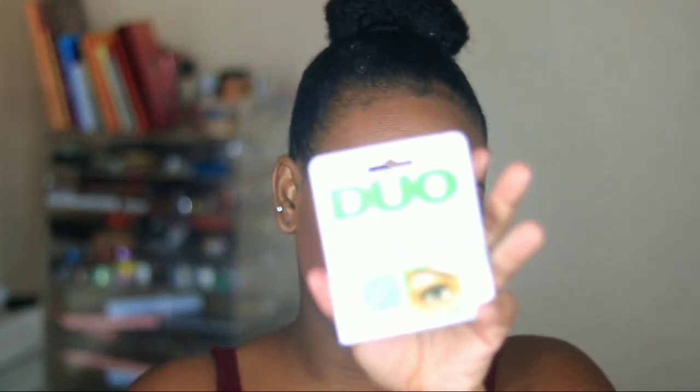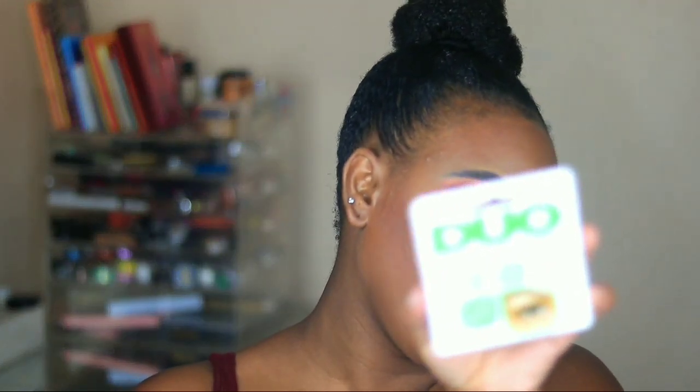I also got Duo lash glue — I've never tried Duo lash glue before. I got the one with the brush and I used it today, and I like it a lot.